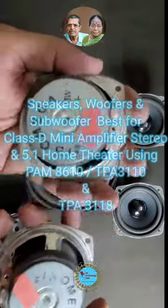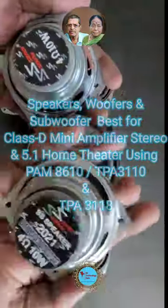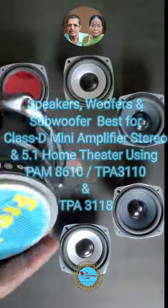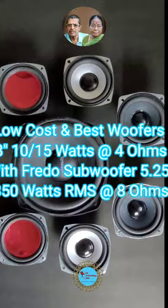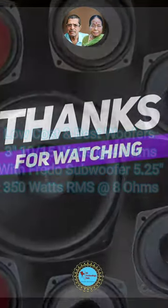Woofers, 3 inches with 4 ohms, 10 to 15 watts, and subwoofer 5 inches, 70-watt RMS with 8 ohms, is a good combination for stereo 2.1, 4.1 with 3D surround, and 5.1 home theaters. These subwoofers and speakers are recommended for Class D amplifiers. Thank you.